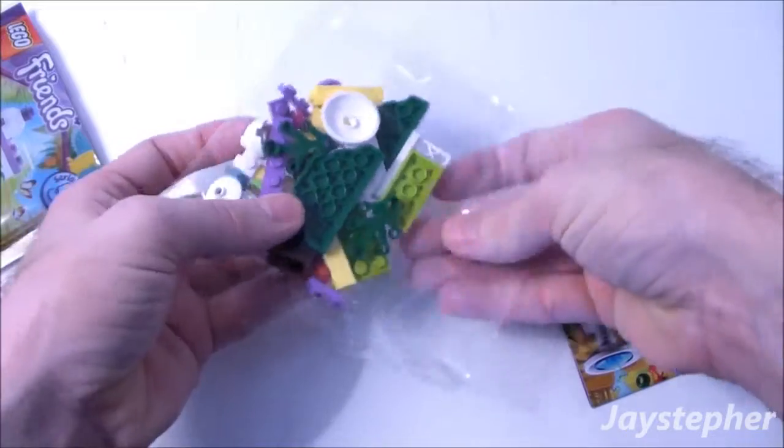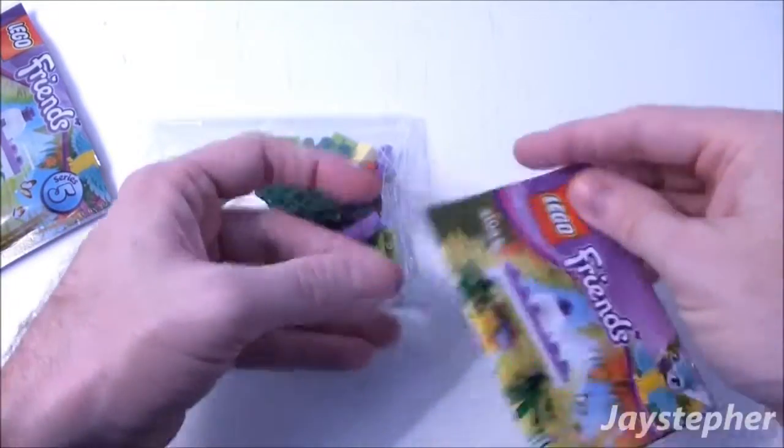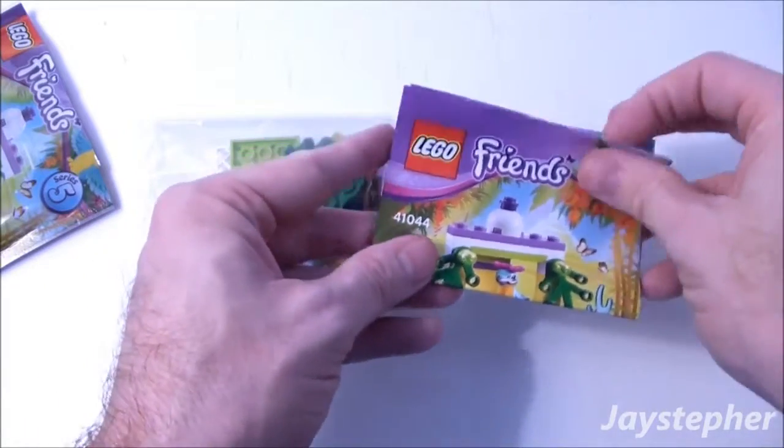There is one bag of elements and a folded instruction manual.